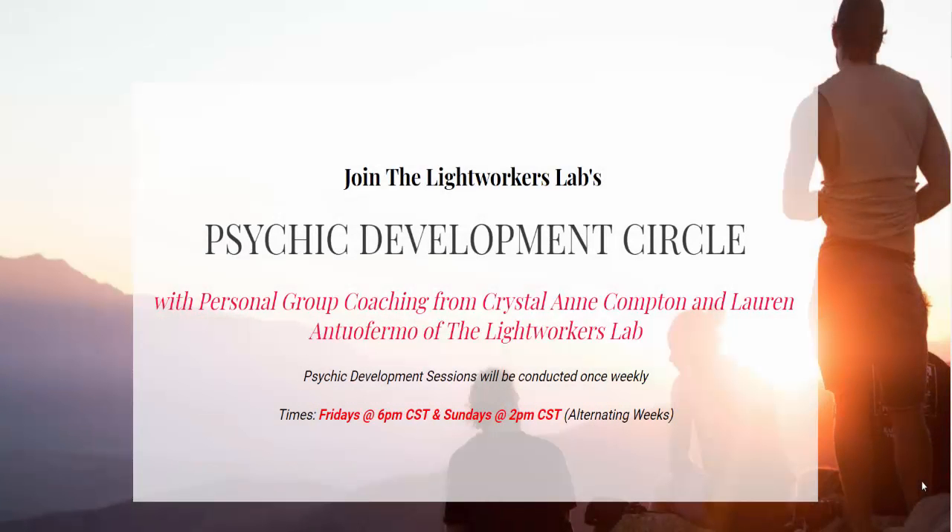Hey guys, it's Crystal. I just wanted to let you know that the following clip is actually an excerpt taken from one of our recent psychic development circles. If you are interested in joining a cool group of spiritual seekers who love practicing and developing their psychic abilities, then check us out at the link below. Now on to the video.